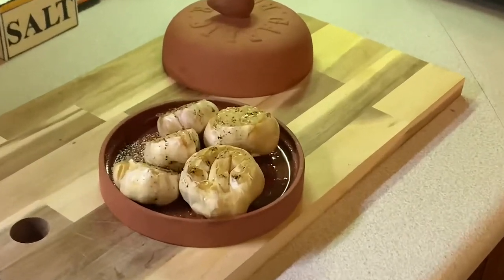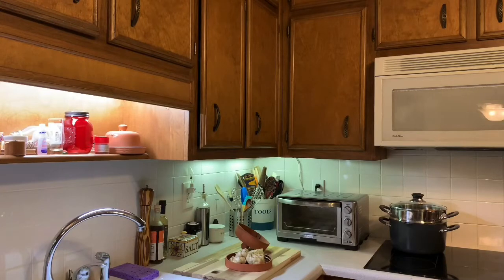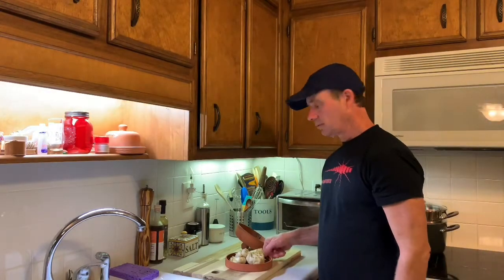And there you have it — gotta use a garlic baker! That's it everybody. I hope you enjoyed this video. Give it a thumbs up, hit the subscribe button, and we'll see you soon. Take care!